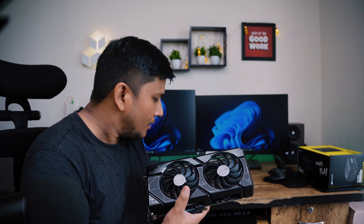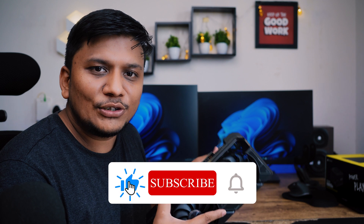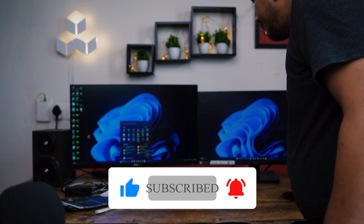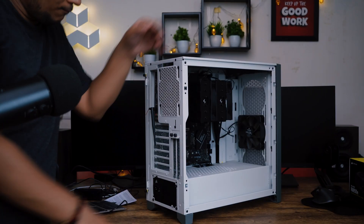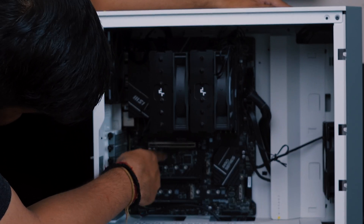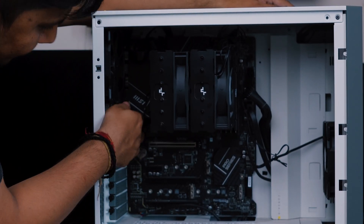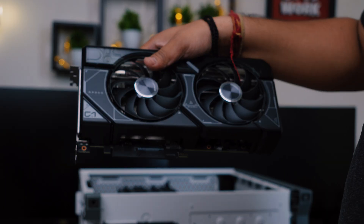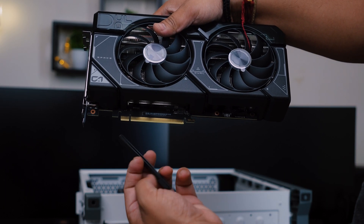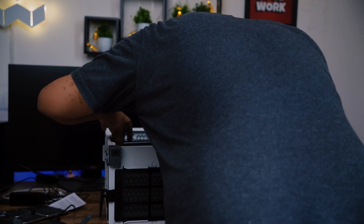Now let me quickly install it. I already took out the PCIe 8-pin connector cable which will power this GPU. Let's install it into our system — let me turn the system off first. There we go. You can see the PCIe slot; this is on the motherboard. I'm now going to insert the card inside.